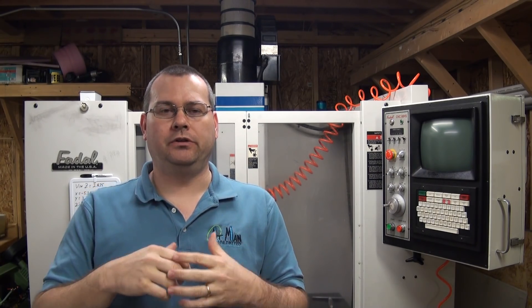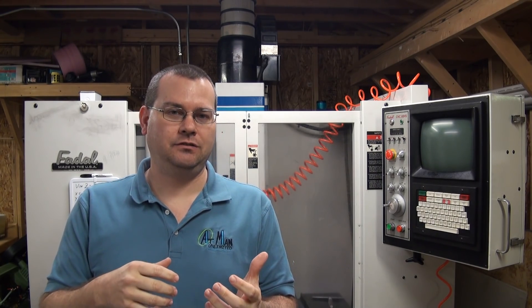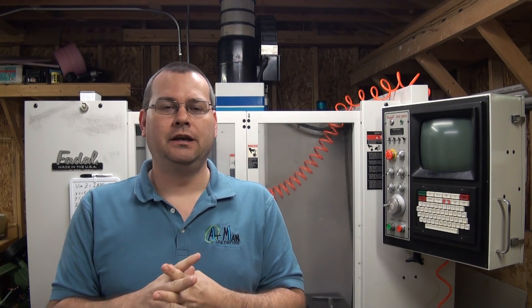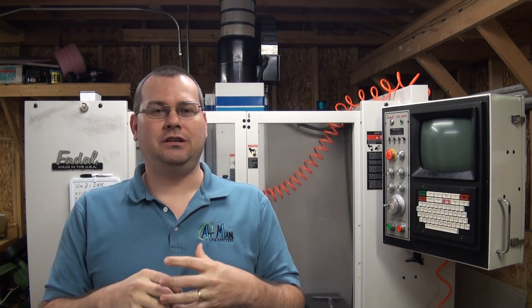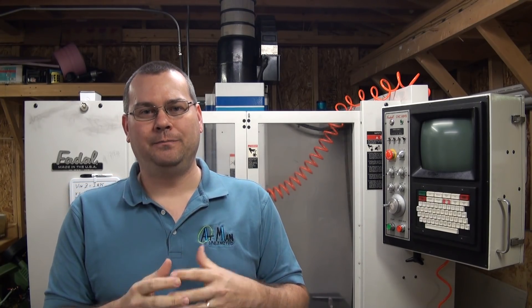I talked to some other people in depth about this to get more clarification and the consensus is yeah, it's a rule of thumb — it's something to strive for. You may not be able to achieve it in all cases. Also keep in mind that this rule of thumb is coming from people operating very large, very rigid machines using CAT 50 or large HSK tool holders, running 30, 40, 50 horsepower spindles with shrink fit tooling. It's a different realm than what we're talking about in a home shop.